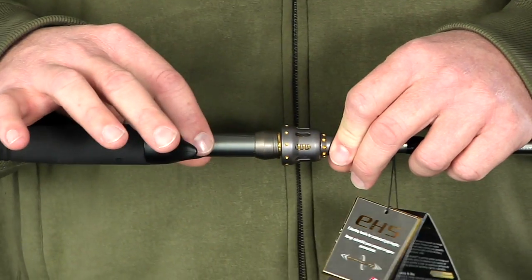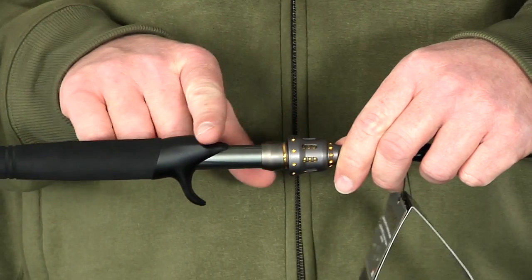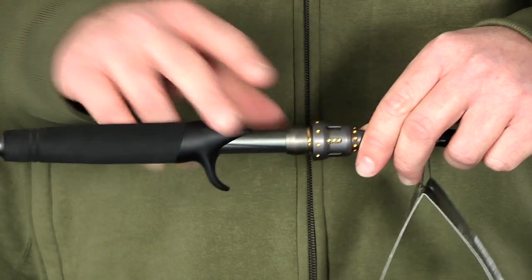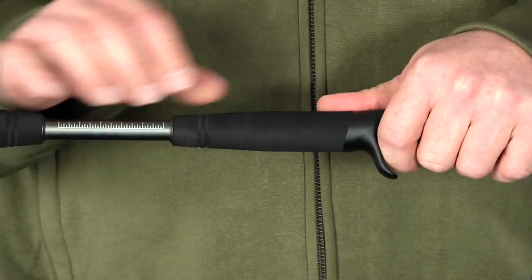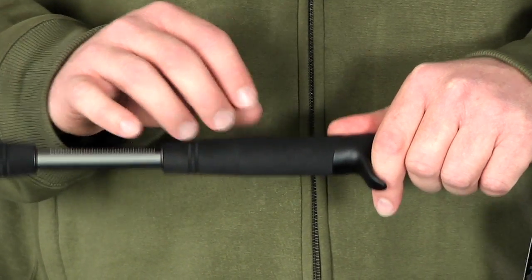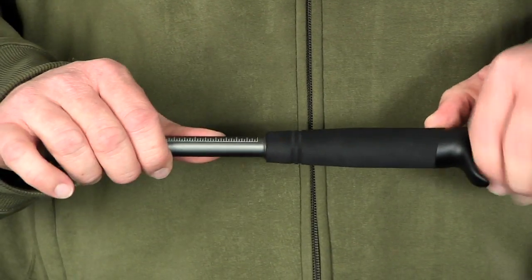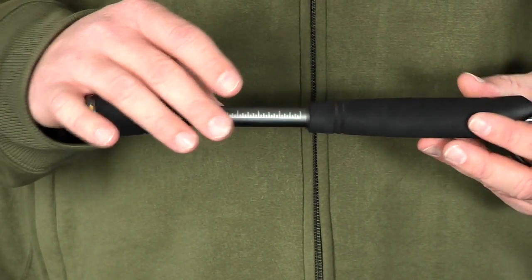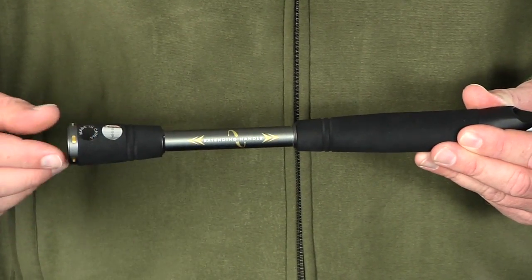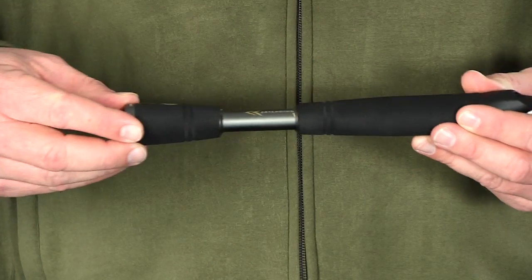You can see it has the exposed blank design with that same floating reel seat concept, allowing you to not reduce any sensitivity in the rod. It has lightweight EVA high density grips making it very comfortable and durable. The most unique feature on this rod is actually in the handle — you can turn the handle counterclockwise to loosen it and shorten it up.